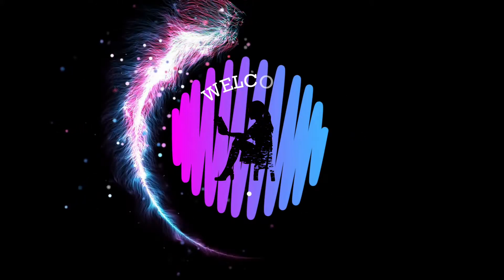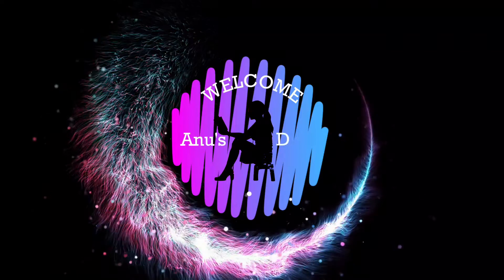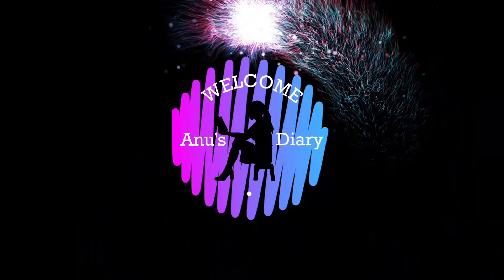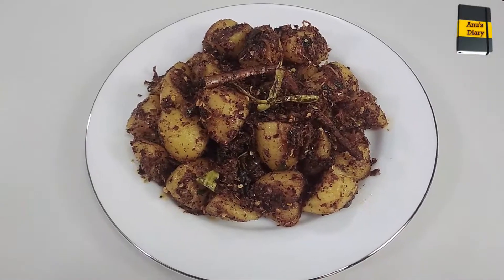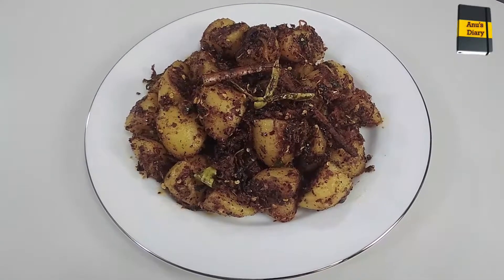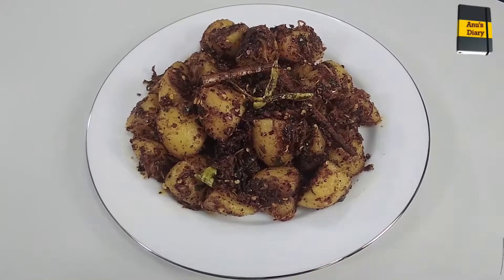Let's talk about this video on YouTube. This is the first video of the video. This video will be shown in the description of the video.